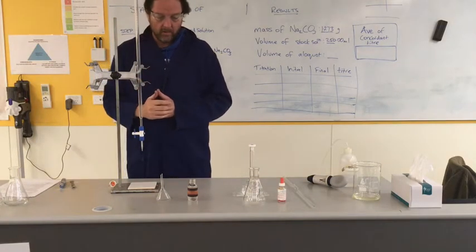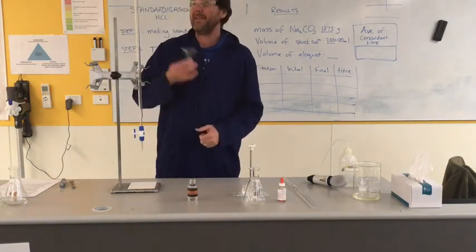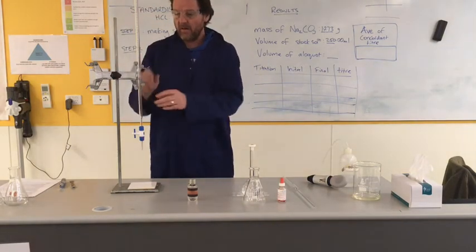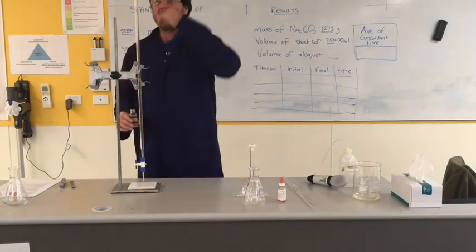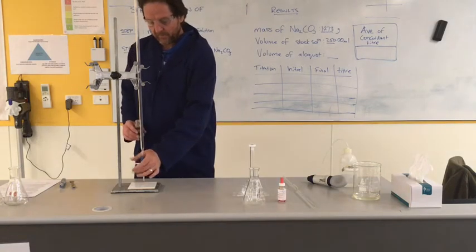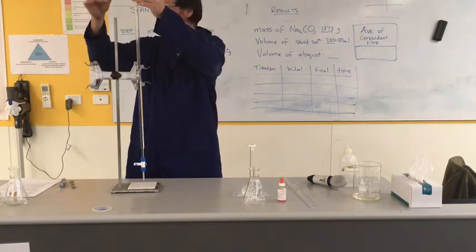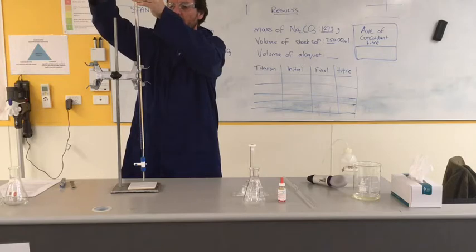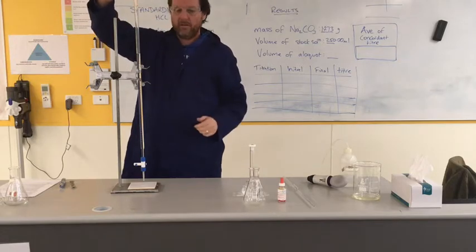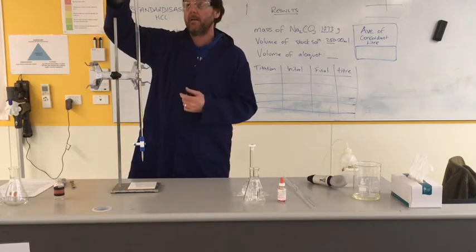Now I can fill it up with the HCl. Please remember you don't want to be pouring stuff above your eye level, especially an acid. If you are concerned, you can always remove it from the desk - but I feel that's okay for me, it's not above my eye level. So I'm going to make sure the tap is off and pour some in. Hopefully it's around about the 10 ml mark - it's pretty close to the 10 ml. That'll do us. I don't need to measure yet. Remember to take the funnel out.